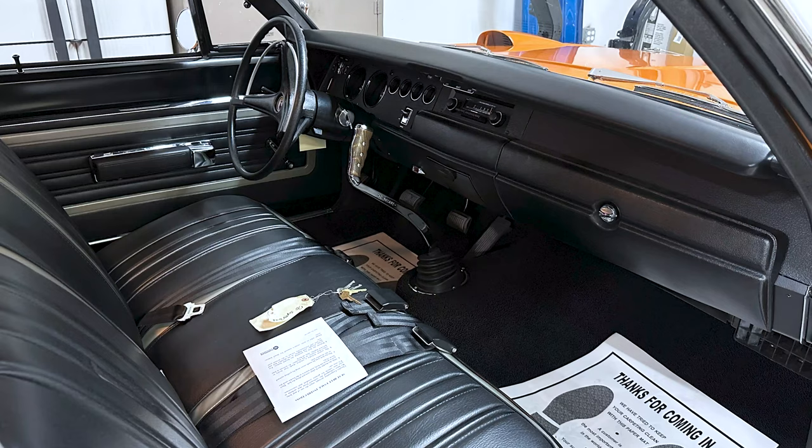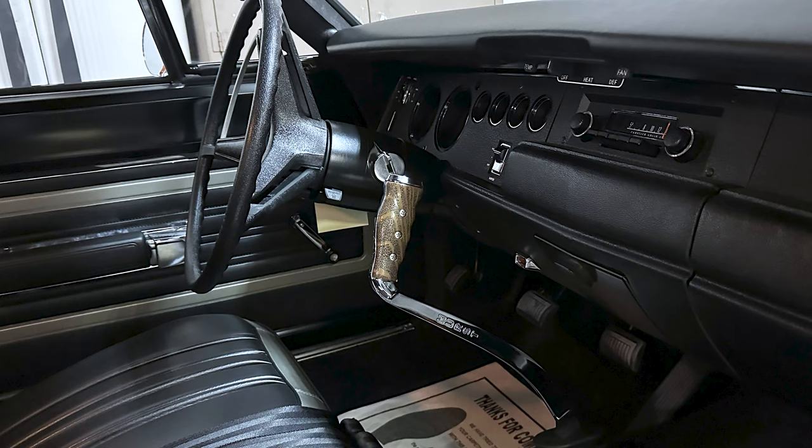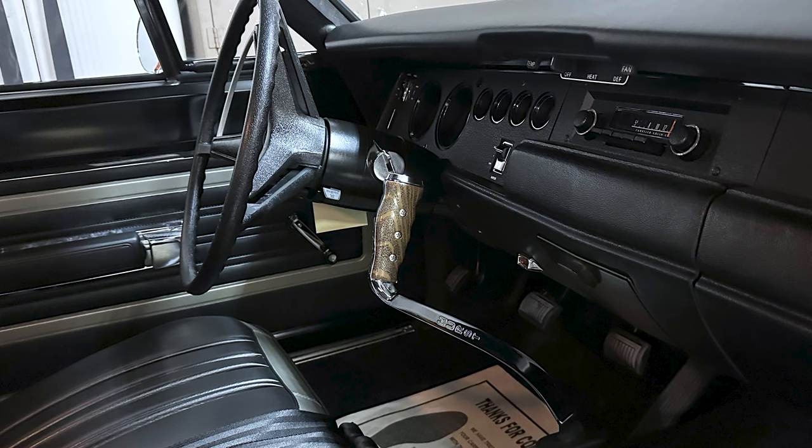Another one of the things that makes this a really special car is the pistol grip shifter. Check it out — Mopars were famous for this back in the '60s and '70s.